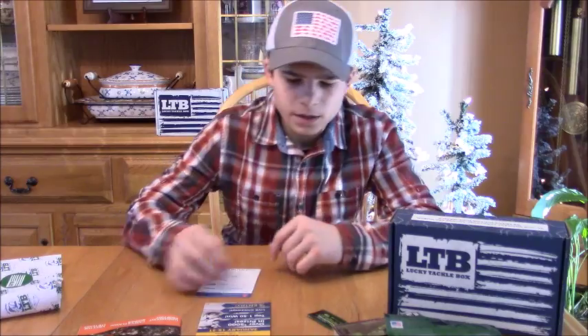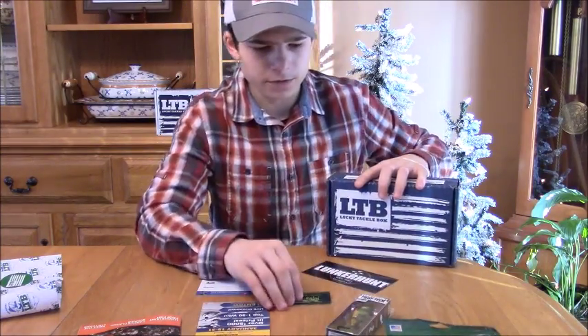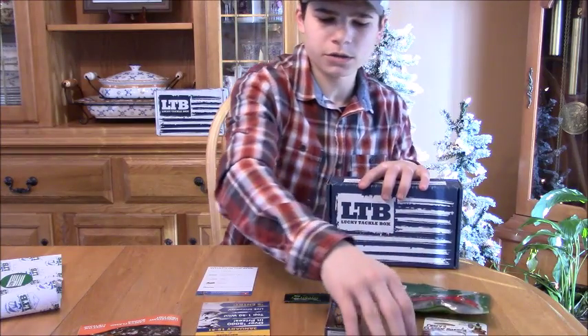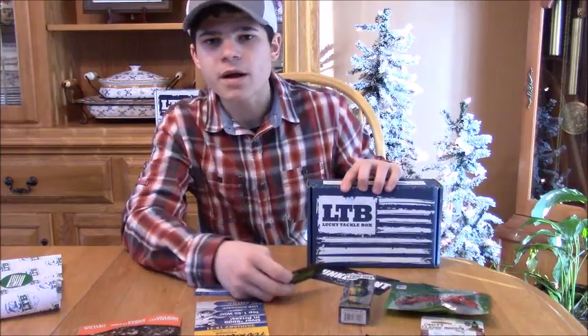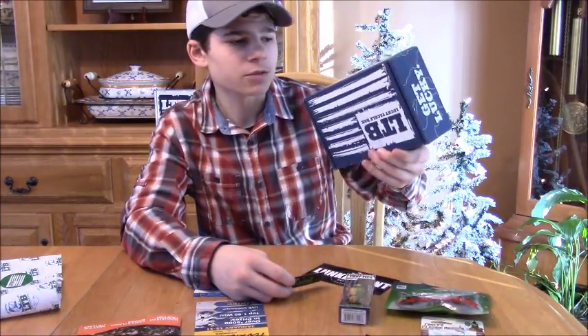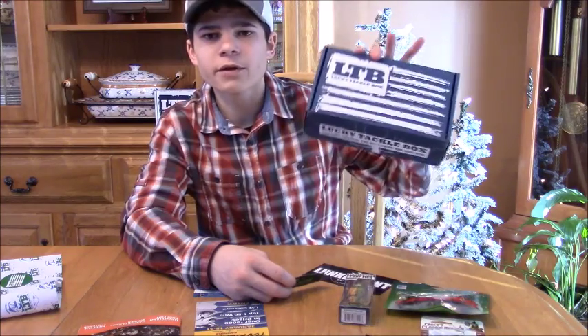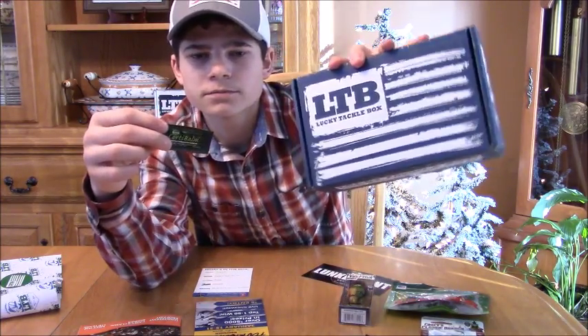LTB sent me an excellent box — absolutely a great box. Shout out to LTB, you can check them out on their website. This is a $15 subscription box, the regular bass box, so go check it out.